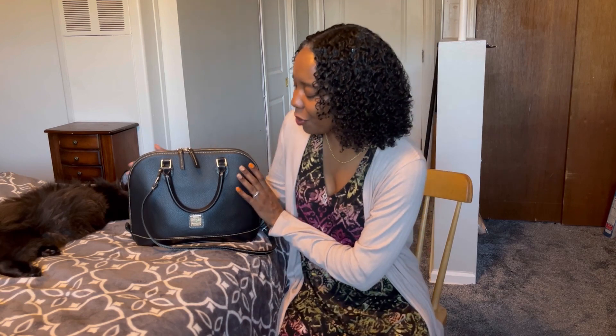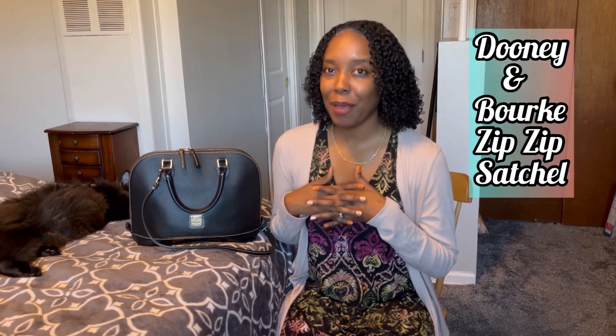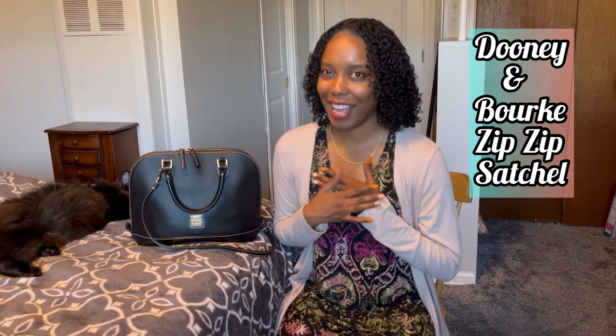Hi YouTube, Natalie here, and today I have the second video in the My Grandmother's Handbag series. I'm super excited to present to you guys this beautiful handbag, which is the Dooney & Burke Zip Zip Satchel.